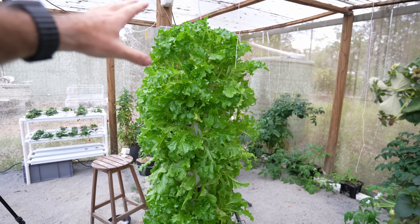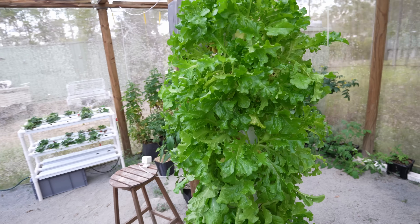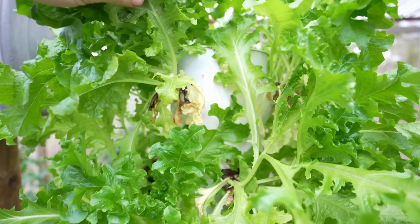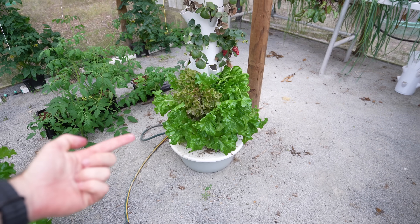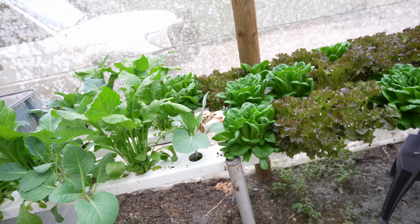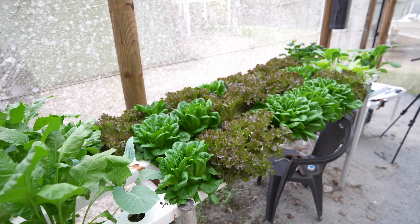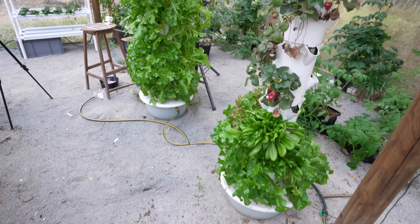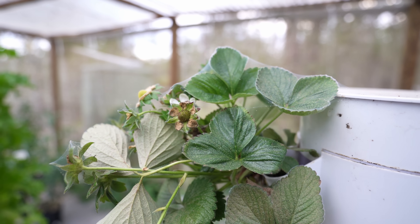I just want to give you a quick look at this tower hydroponic system and how well it is doing — you can barely even see the tower under all this green matter. We've got some more lettuce down the bottom, some strawberries. A quick tour of the greenhouse — the NFT is doing absolutely incredibly at the moment as well. It's a really full greenhouse, I'm really happy with it. Although, I do have spider mites so I'm going to have to deal with those very soon.